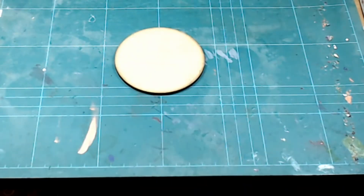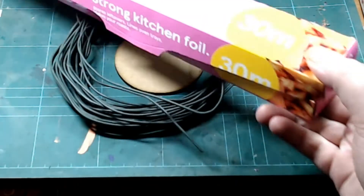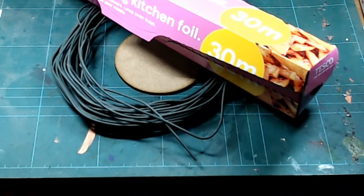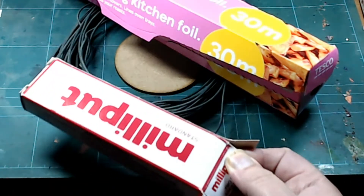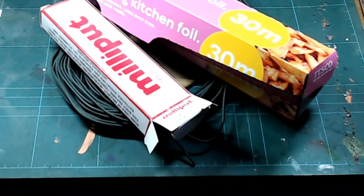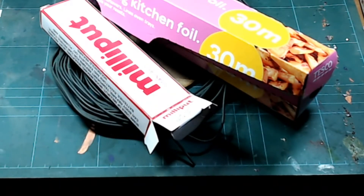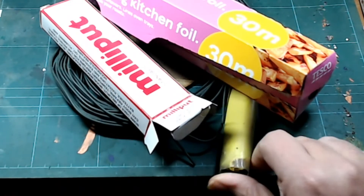I've got all the ingredients I need: I've got a base, I've got some garden wire, I've got some foil, and I've got Milliput, and Green Stuff. That'll do.